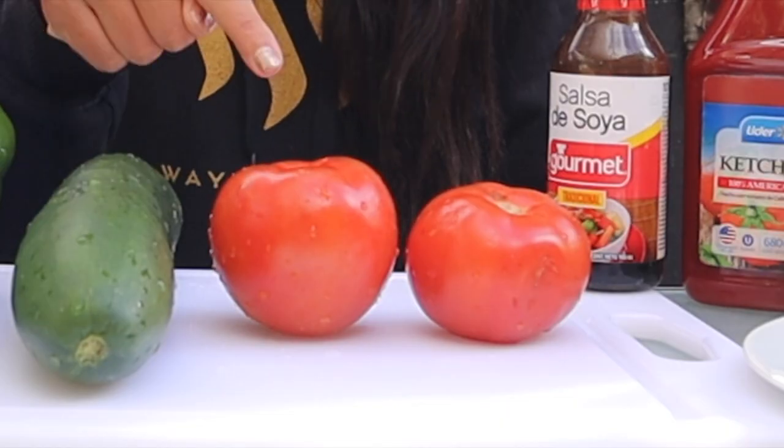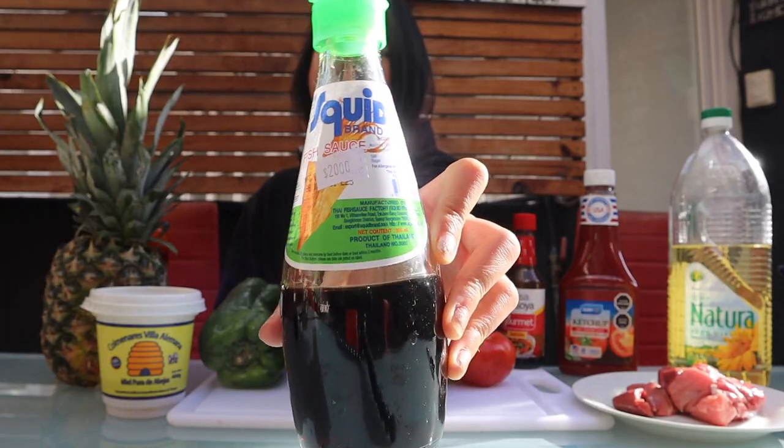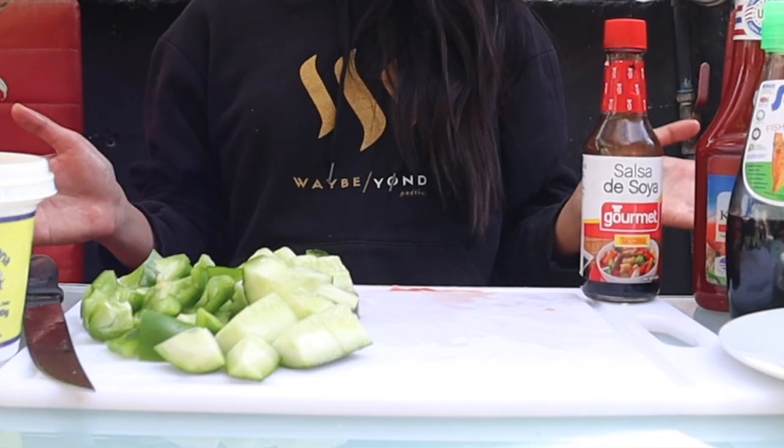Pineapple, green pepper, cucumber, tomatoes, and some meat — any type you want. Some oil, ketchup — that's for sure needed because it's gonna become one of the main ingredients for the sauce. Soy sauce, always soy sauce. And the real Thai ingredient you can't miss: fish sauce. This thing makes everything better.